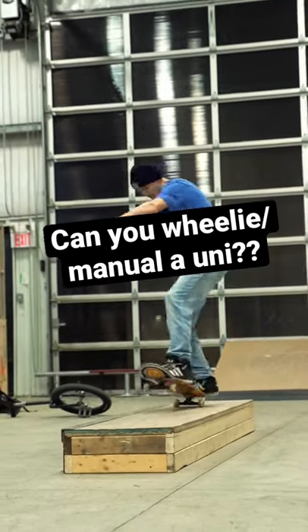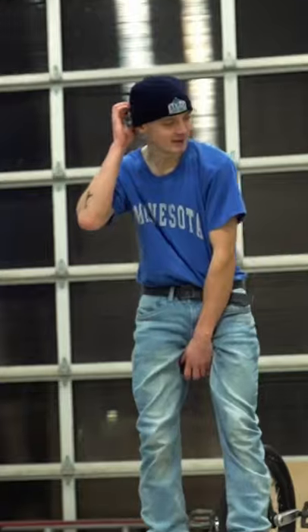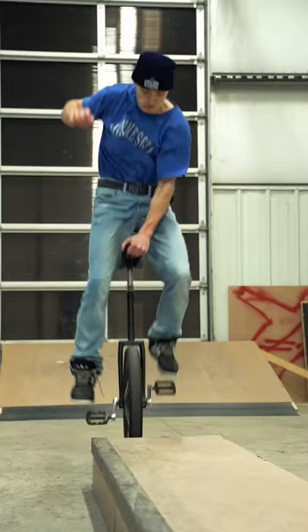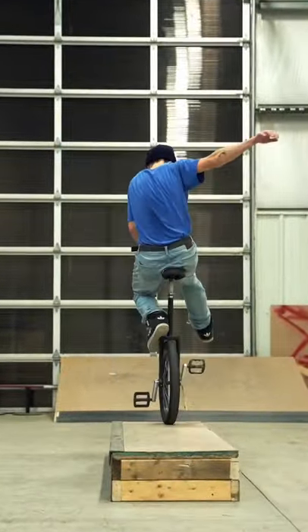Can you manual on a unicycle the way you can manual on a skateboard? Well, in today's video I'm about to show you how that's even possible. The manual equivalent in unicycling is called the one foot coast. As you can see here, you're basically just jumping up, putting one foot on the crown of the unicycle, while dangling another leg out to help you get your balance.